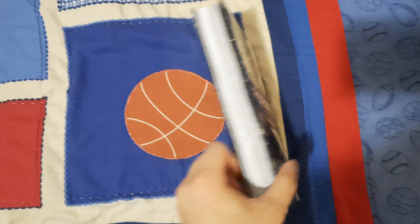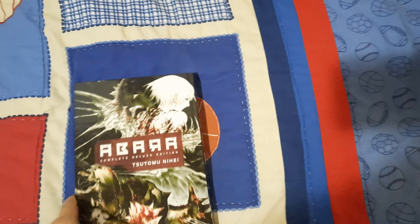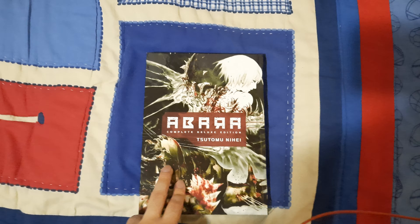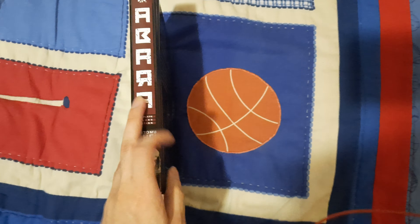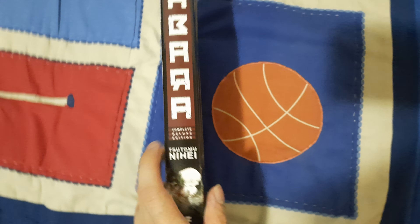As you may have seen before, or if you own any other book from Tsutomu Nihei, the North American releases are normally coming in hardcover editions. This one, Abara, is actually a bundle that includes all the volumes — as you can see, it's a complete deluxe edition.